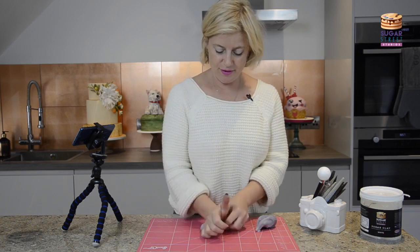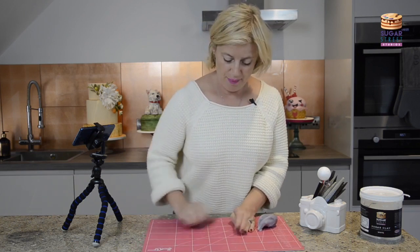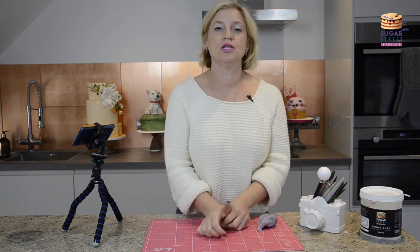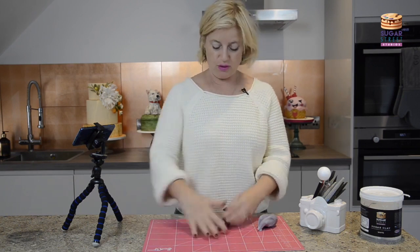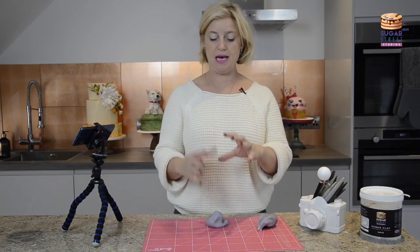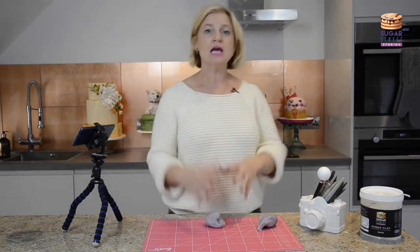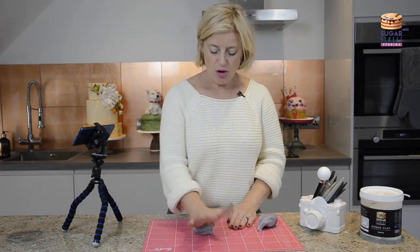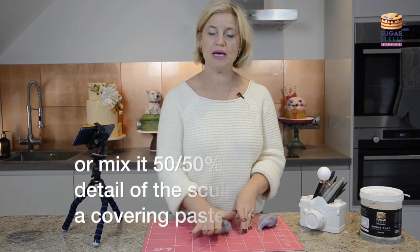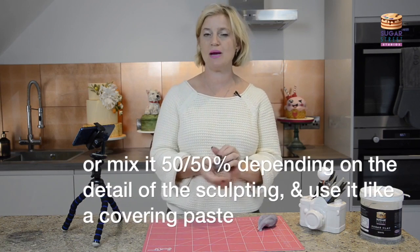I'm just going to do something very, very simple just so that you can see, in principle, how it works. Now this is 100% Sugar Clay, which is what I would make most toppers and armature models out of. If I'm going bigger scale on a piece, you can blend this with sugar paste — you can do a 75% Sugar Clay, 25% sugar paste mix. The reason for doing this is it makes your clay go further.